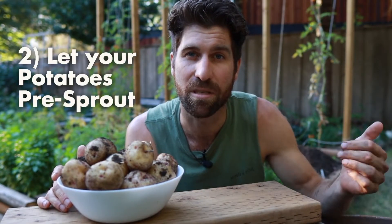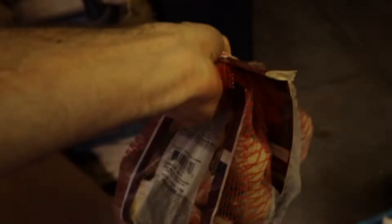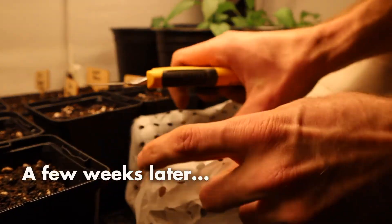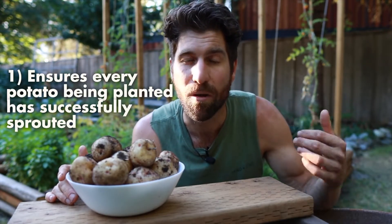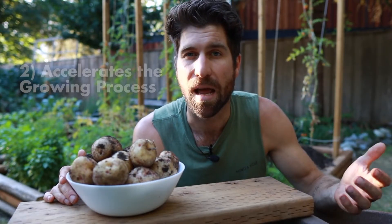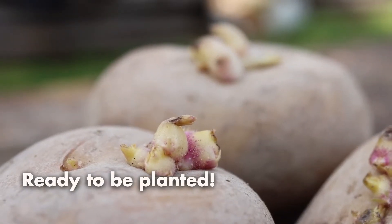The second key step is to let your potatoes sprout before planting them. About three weeks before you plant, move your seed potatoes into an environment that's dark but room temperature. We want the eyes on the potatoes to begin to sprout with that first little bit of green growth. This accomplishes two things: it ensures every potato we put in the ground has already sprouted and is ready to go, and it accelerates the growing process by about two to three weeks.